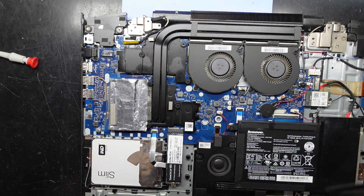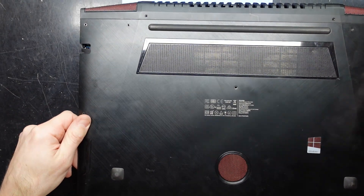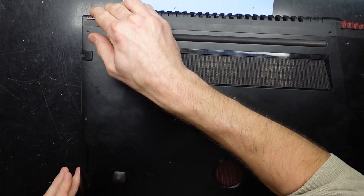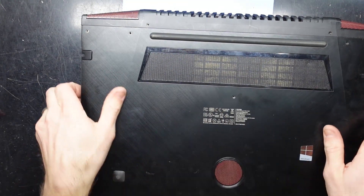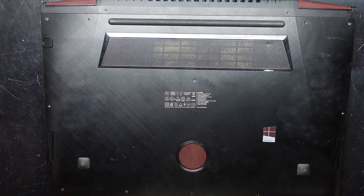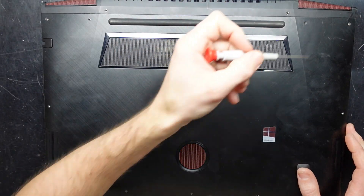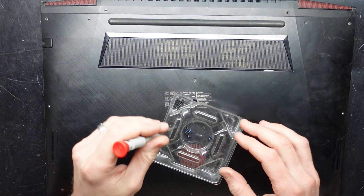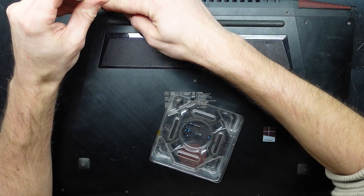The bottom cover needs to hook over the back. Throw it on, pull it down, and click it into place — a whole bunch of clicks and crunching. Then put the two larger screws in the designated positions and the smaller screws everywhere else. With that installed, I'll be able to reinstall the OS and it should be right to go from there.